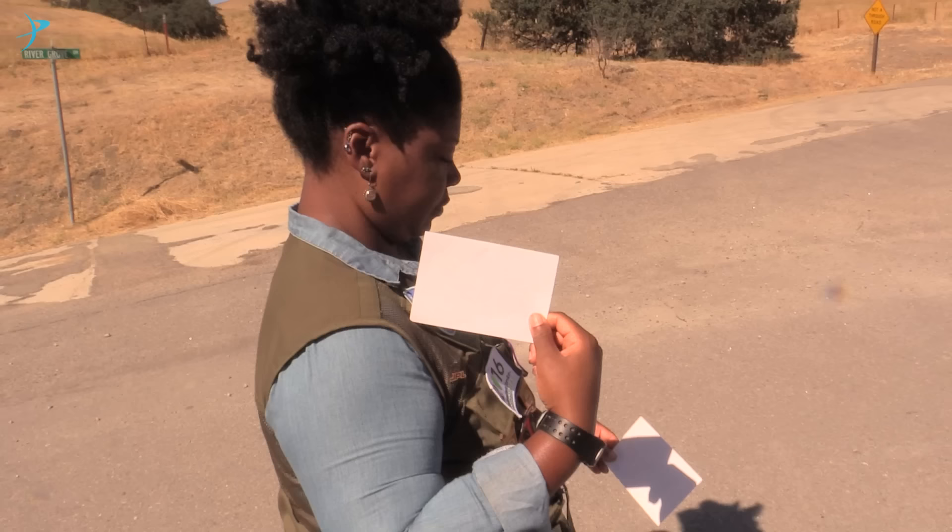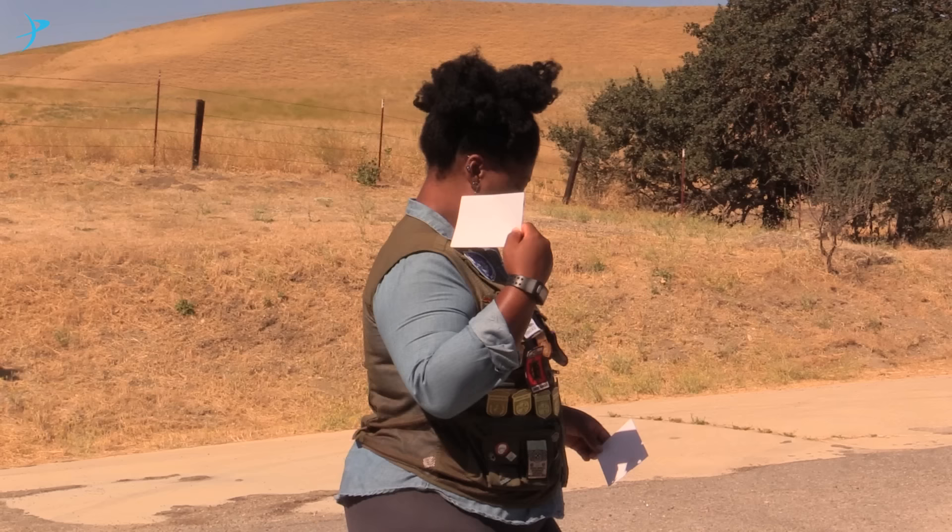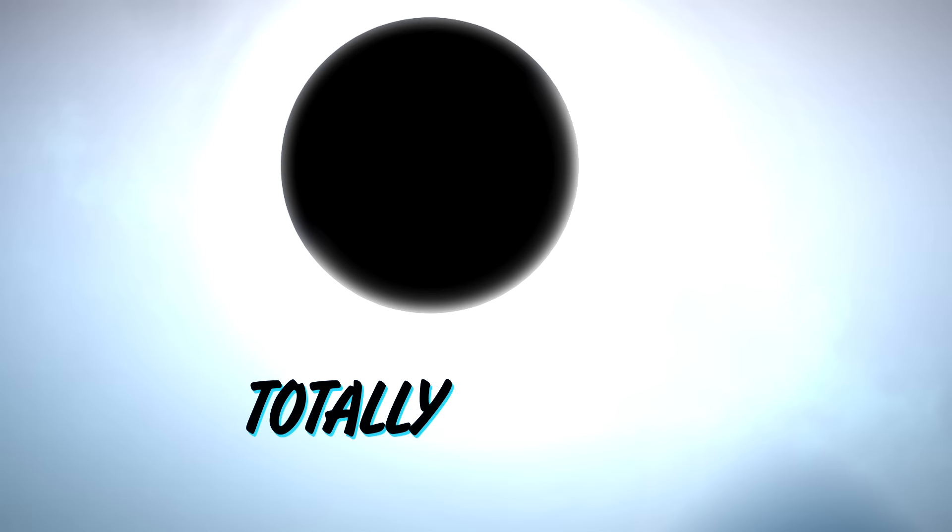Right now the image of the Sun on your card is a circular shape, but during a solar eclipse you'll see a crescent. Be sure to try this very inexpensive trick on August 21st during the solar eclipse. To learn more about eclipses, go to planetary.org/eclipse. It's going to be a totally awesome total eclipse.